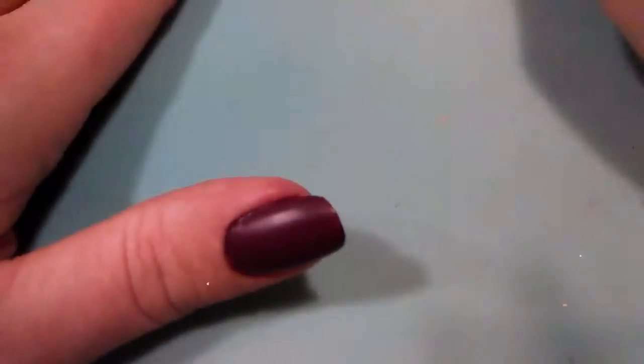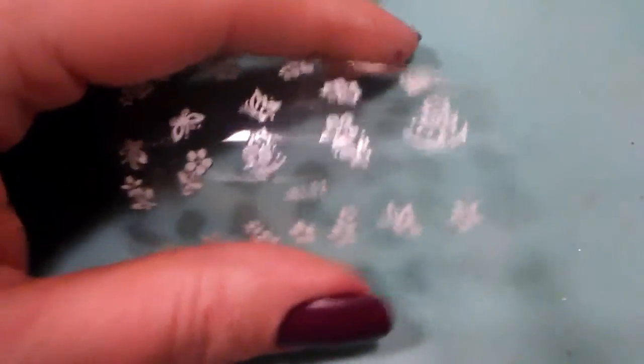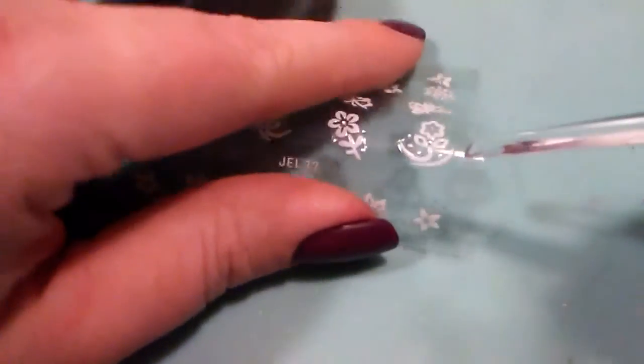What's nice about this quick and easy look is you don't have to have your nails completely dry in order to apply nail decals, so that is awesome.